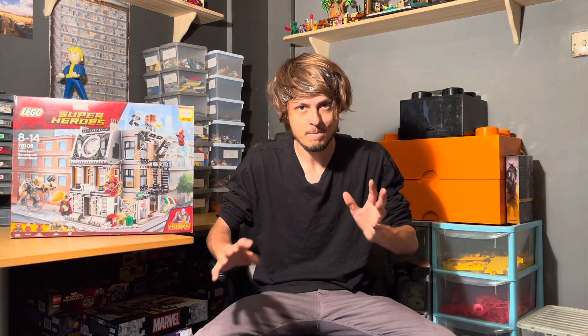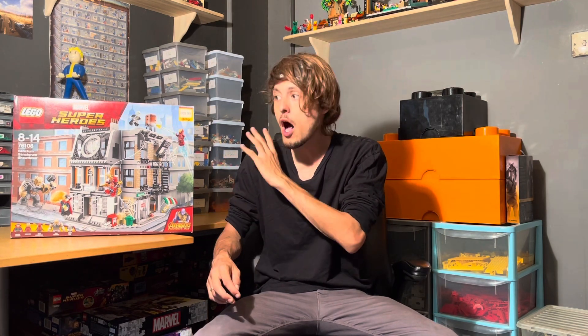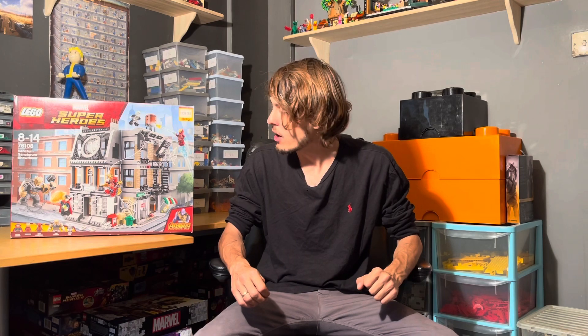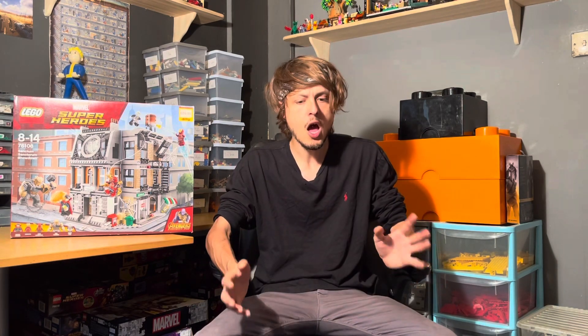I think the price points between the old and new sets are going to be quite different. This set did cost me full retail — I bought it a couple of days after it came out. It's really when I got heavily back into Lego Marvel. It's part of the Infinity War line, of which I own all the sets, so I will be reviewing them all as time goes on. Anyway, let's get right into reviewing the set, starting with the minifigures.